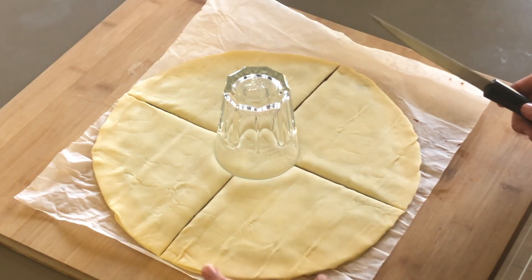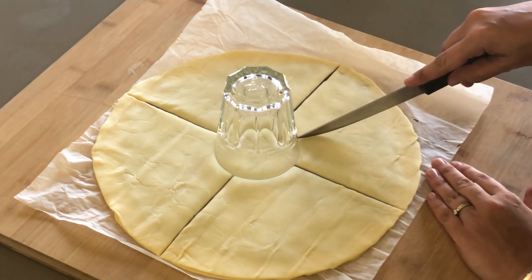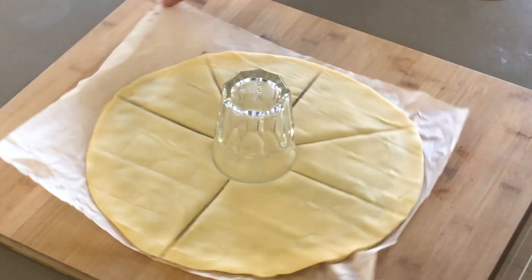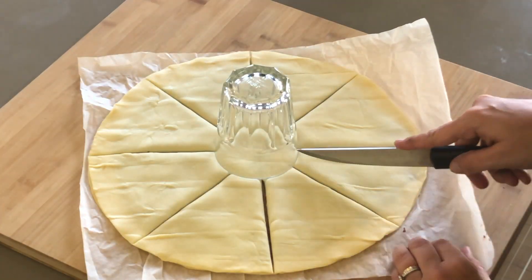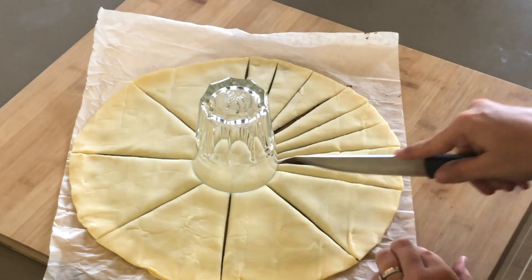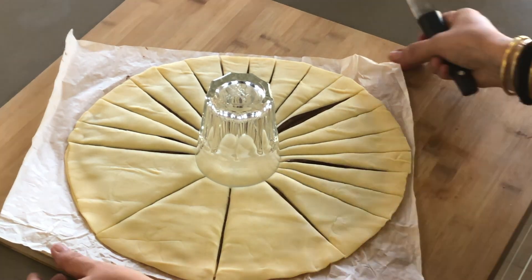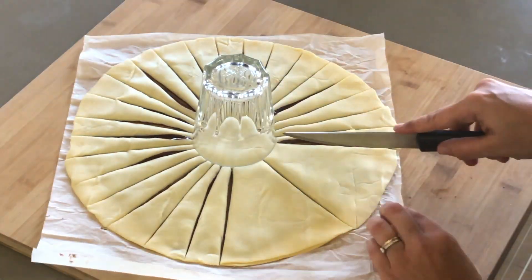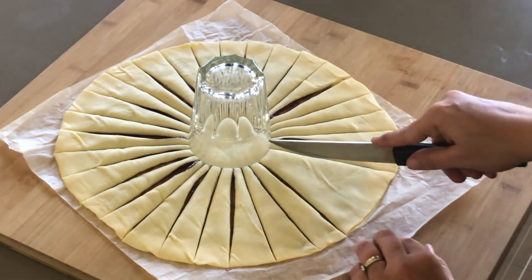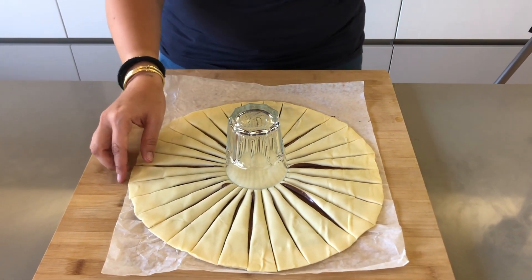Now cut each quarter into two, and then each section into thinner slices again. Once all the slices are cut, take each one and give it about three twists — you don't want to do them too tight — then place it back down.